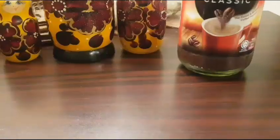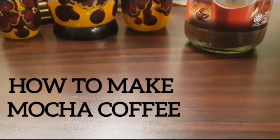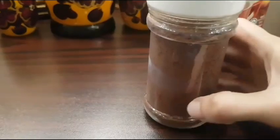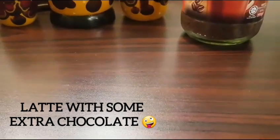Hello, good morning everybody, hope you all are doing great. Today I'll be showing you the easiest way to make your mocha coffee. The main ingredient is either cocoa powder or chocolate syrup. Mocha coffee is basically a latte with some extra chocolate.